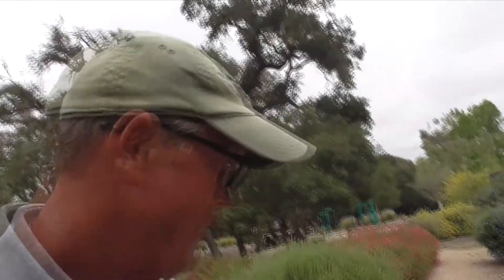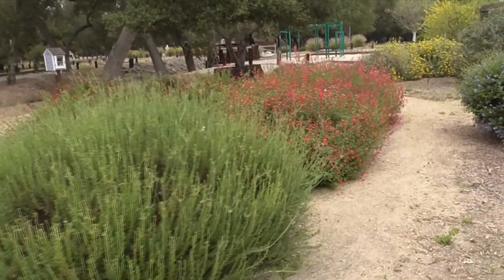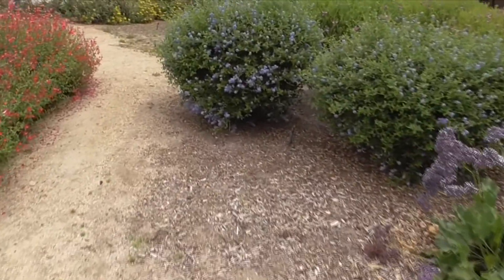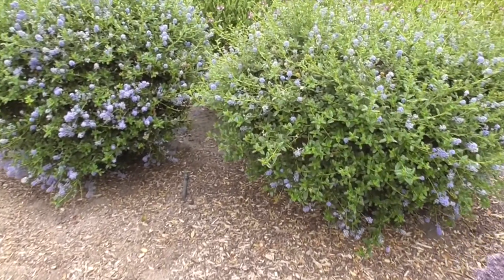Hi, it's another fantastic day in Cota de Caza, Southern California. I'm at our little botanical garden. Right here we have some buckwheat. Over here we have some sage. Our sea lavender. But we have this plant here, a little shrub. He's native to the western United States, and this is California lilac.